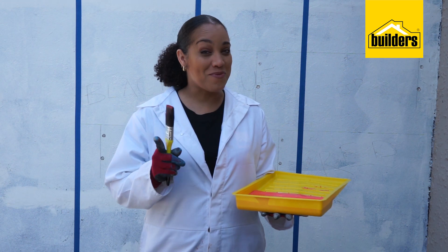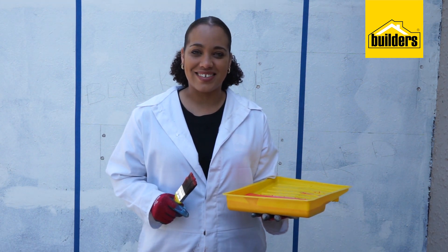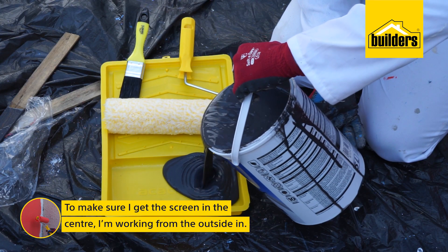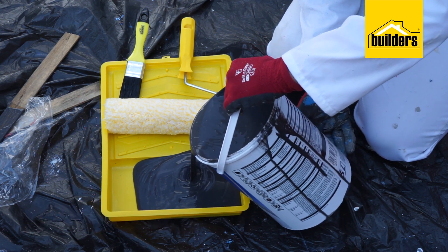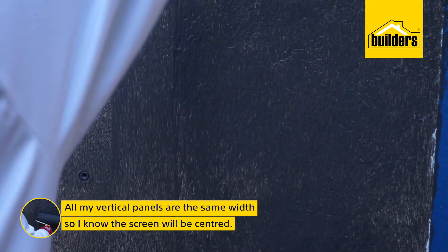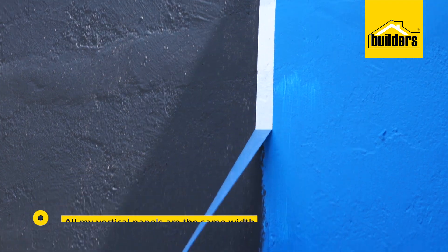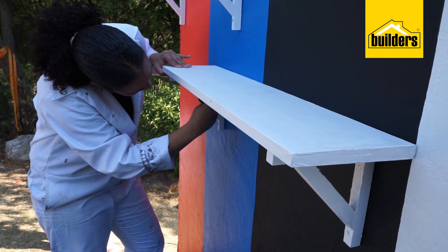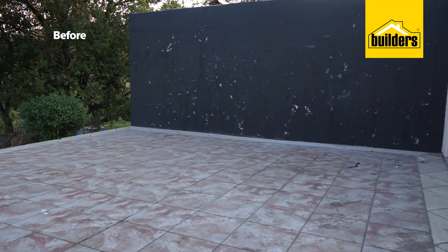My Fired Earth one coat acrylic is ready, now to get started. To make sure I get the screen in the centre, I'm going to work from the outside in. All my vertical panels are the same width so I know the screen will be centred. Part of my client's brief to me was to make the outdoor cinema space practical as well as functional.